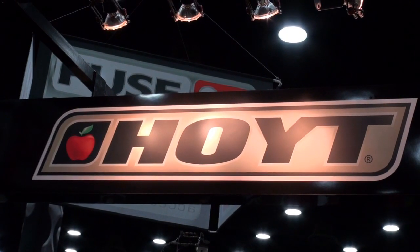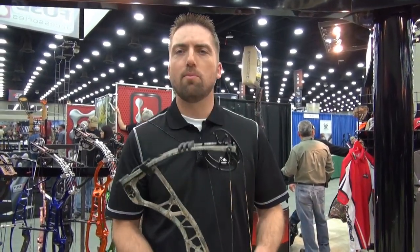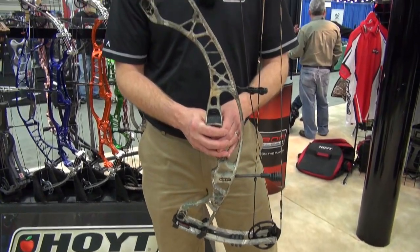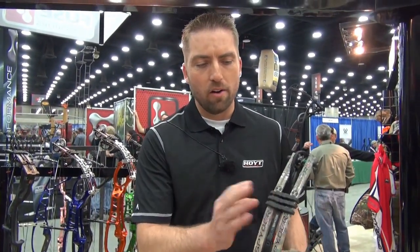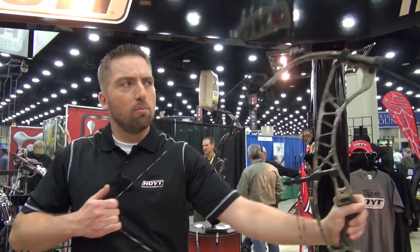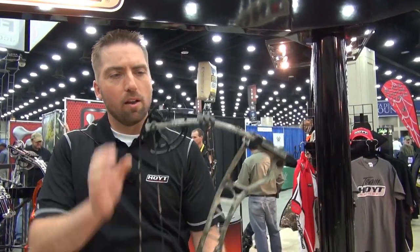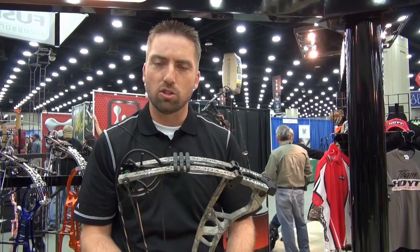I'm Jeremy Eldridge from Hoyt Archery, showing you some of our new products. The Hoyt Spider is 30 inches axle to axle, 330 feet per second, and weighs only 3.8 pounds. It's the most quiet, smoothest bow we've ever developed, and a lot of that has to do with the new air shock system. When you bring the bow to full draw, the limbs pull away from the air shocks, so when you shoot it comes up and hits against there and kills the vibration — making it super quiet and super smooth to shoot.